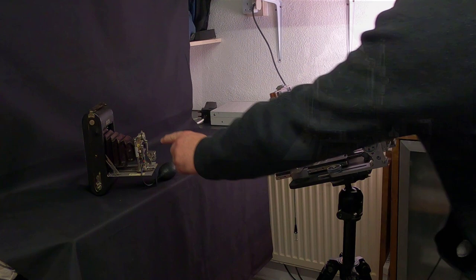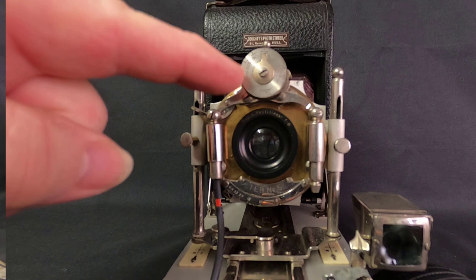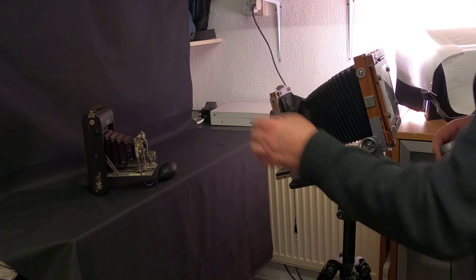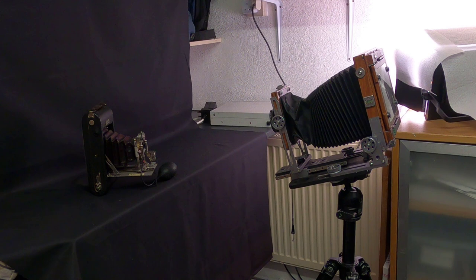I'm now focused on the shutter dial on the camera — that's in focus — but the bottom part of the camera is out of focus. So what I need to do is use a little bit of swing. On the front standard I'm just going to swing it slightly, and then use a little bit of front tilt. For this I'm going to talk to you from under the dark cloth.